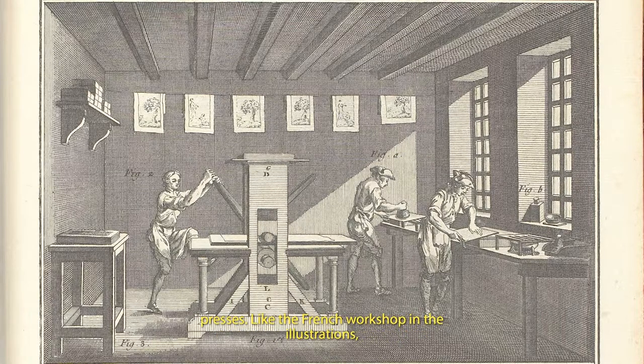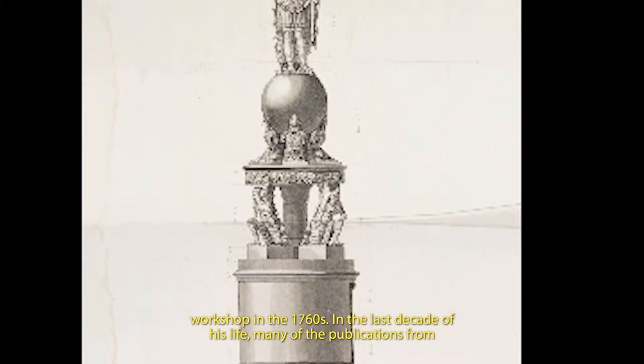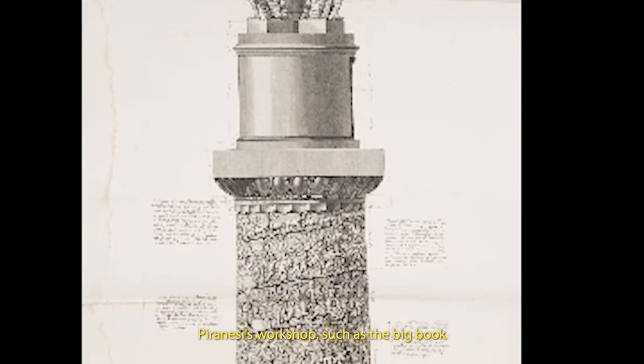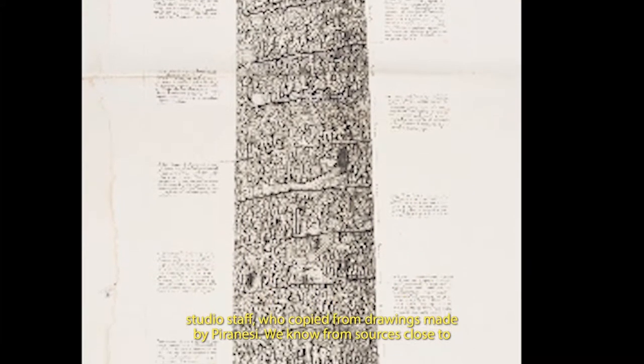But from 1761 until his death, he was able to afford his own staff and a workshop with two presses. Like the French workshop in the illustrations, Piranesi's workshop offered employment to a range of people, from young apprentices to senior craftsmen. Able apprentices could slowly work their way upward, mastering all the printmaking skills, and might remain in one studio for life. In the 1790s, almost 15 years after Piranesi's death, his sons were still employing members of the Mori family, who had joined the workshop in the 1760s. In the last decade of his life, many publications from Piranesi's workshop, such as the big book on Trajan's column, were primarily the creation of studio staff who copied from drawings made by Piranesi.